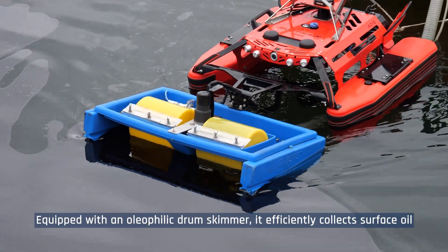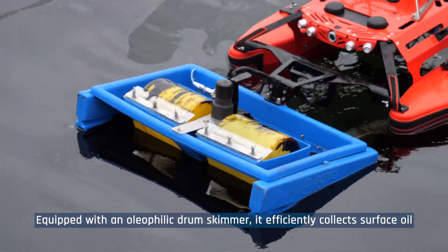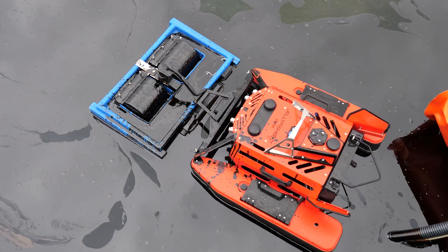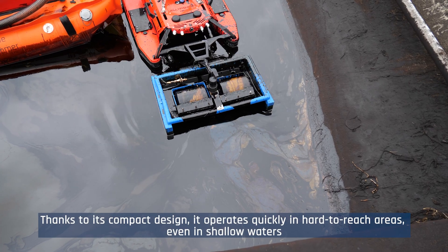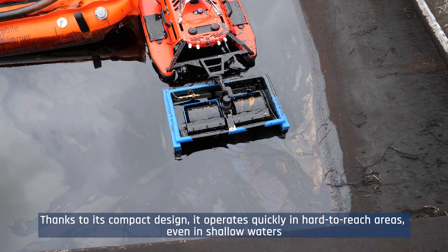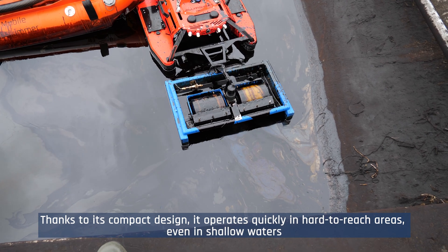Equipped with an oleophilic drum skimmer, it efficiently collects surface oil. Thanks to its compact design, it operates quickly in hard-to-reach areas, even in shallow waters.